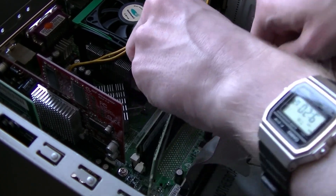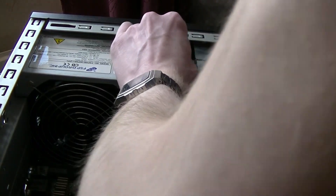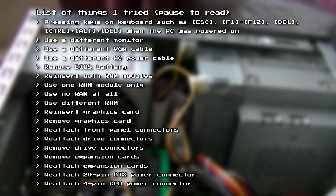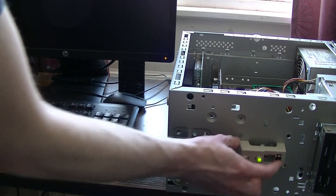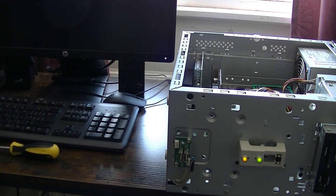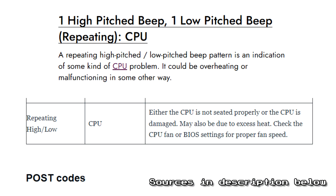I spent a little while removing and reinserting components such as the RAM, graphics card, and even unplugged the DVD drives. On-screen is a list of everything I tried to fix the beeping issue. But nothing changed — no matter what I tried, the PC would just beep endlessly after powering it on without showing a signal. I did some research and found that the beep code refers to a CPU issue. This basically confirmed that the CPU was indeed damaged in transit.